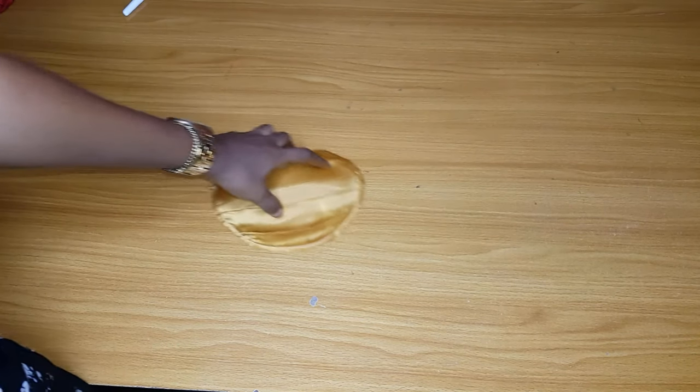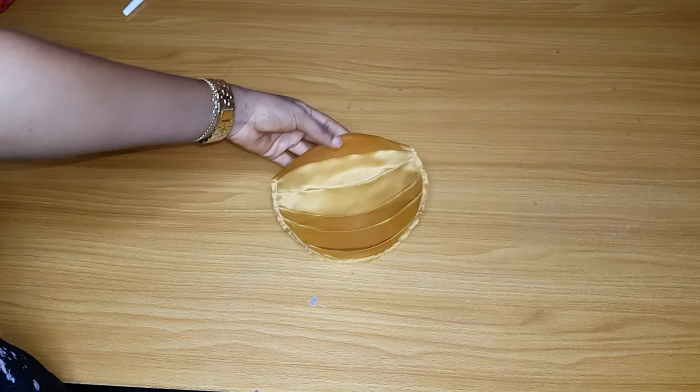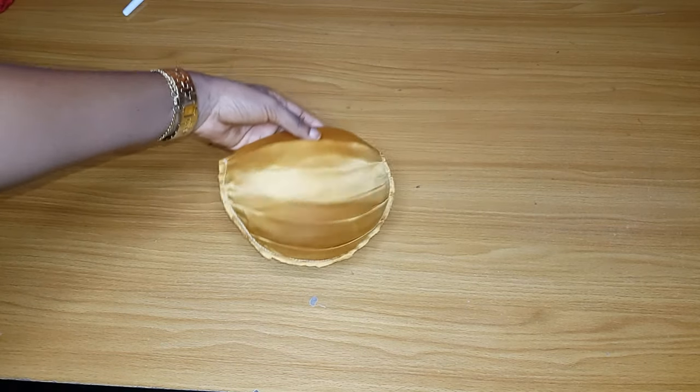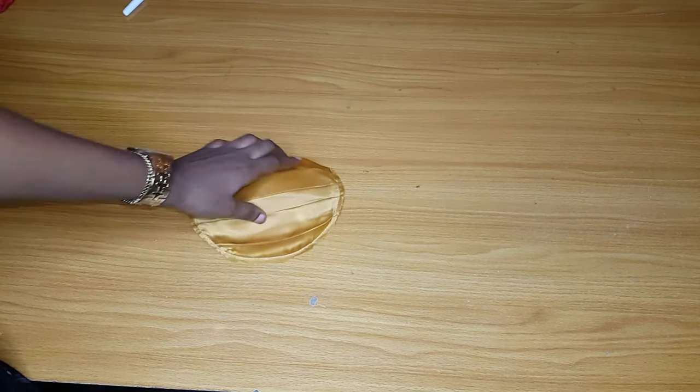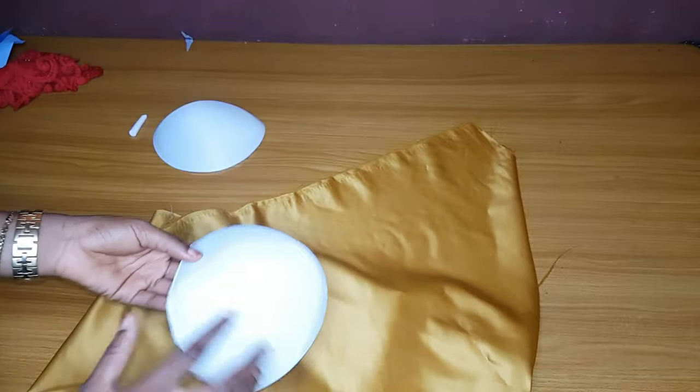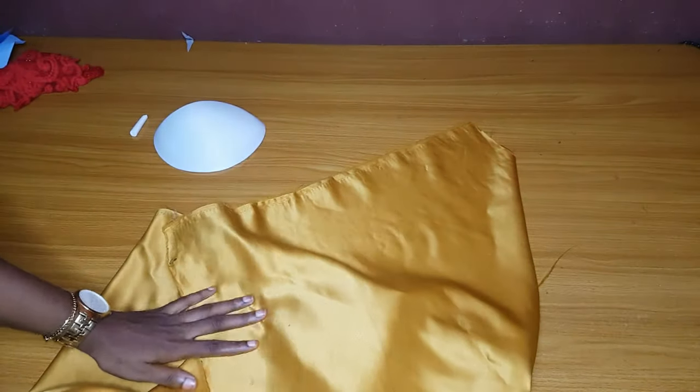Hey loves, welcome back to my channel. We are going to learn the two methods you can use to do a draping on your bra cup. This one I did on the bra cup separately, and this one I draped on the fabric after sewing. This is the satin that we use for the draping.